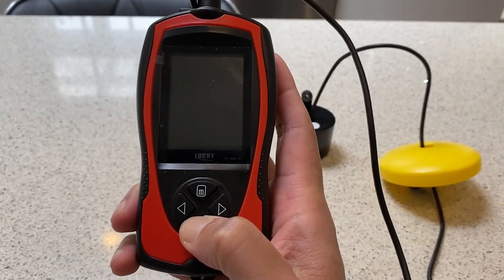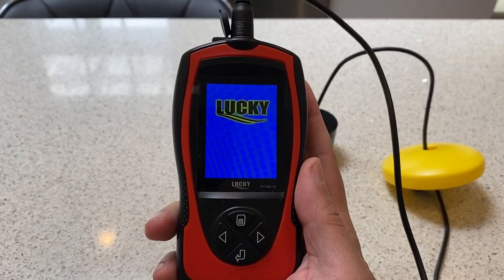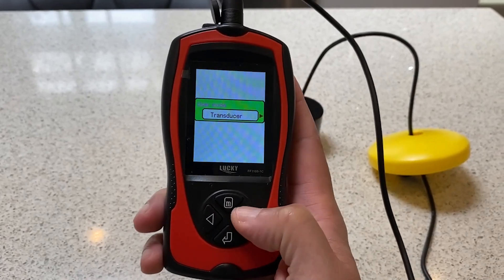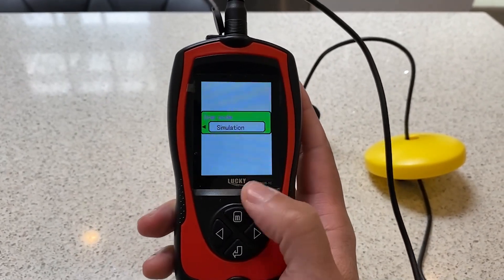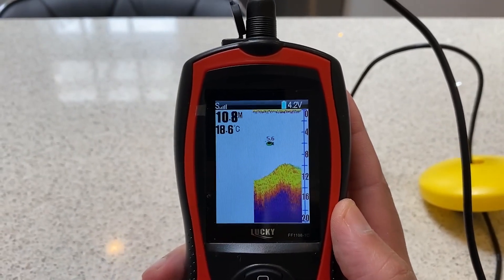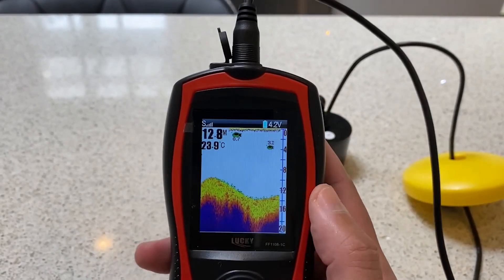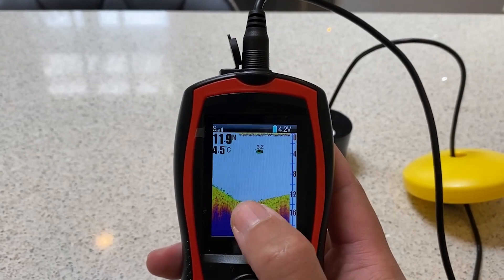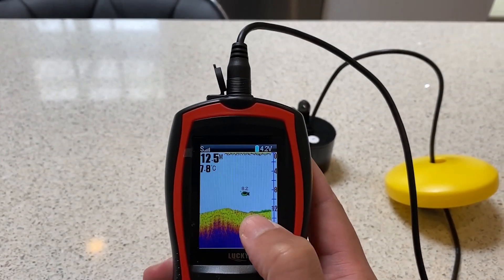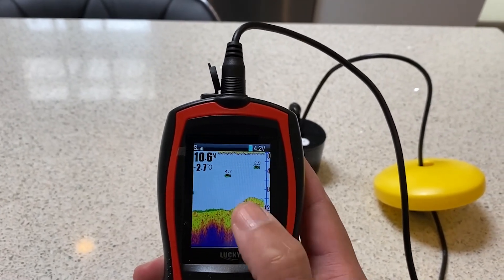It's very easy to turn on — you just hold this button down. You're going to charge it with a supplied USB cable. And what I do like is you've got an option to put it on simulation, because I wanted to take this out to see if it worked without a fishing spot nearby. It gives you a nice preview as to how it will look when you are actually fishing. You can see it shows you the depth that the fish is at, it shows you the bottom, how deep it is, the temperature, and also gives you some indication as to where seaweed is, if you're looking to fish in those areas or go crabbing there.